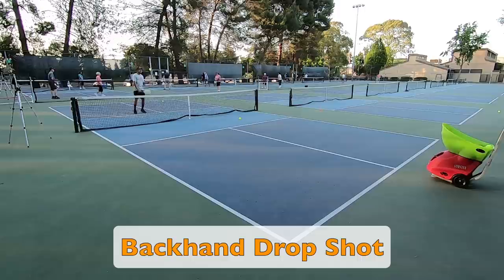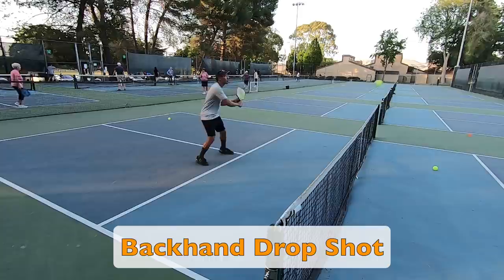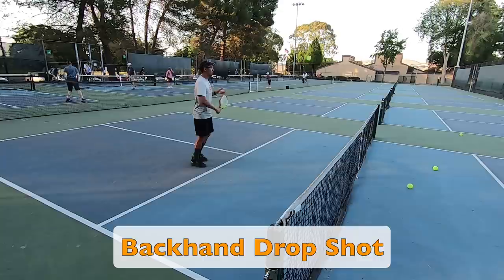Notice that I am alternating hitting my drops toward the even side and the odd side. This is a very soft shot — I am trying to take pace off of the incoming ball, so you will see that I won't have any backswing. Also notice that I am trying to put a little bit of backspin on the ball: as I contact the ball, my paddle face is slightly open and I slightly nudge the paddle face downward during contact, which is what creates backspin.